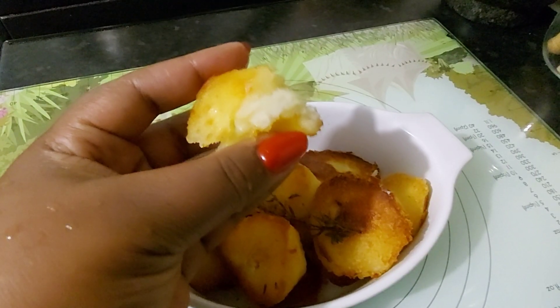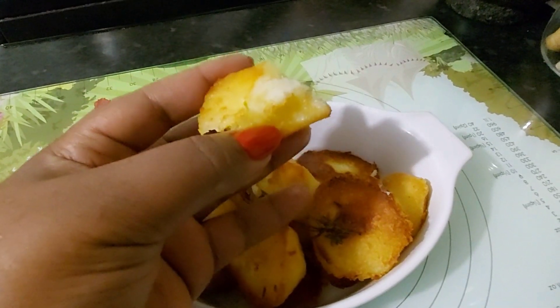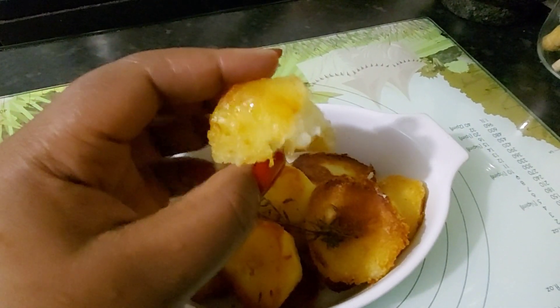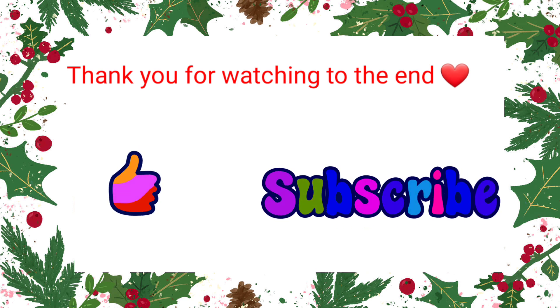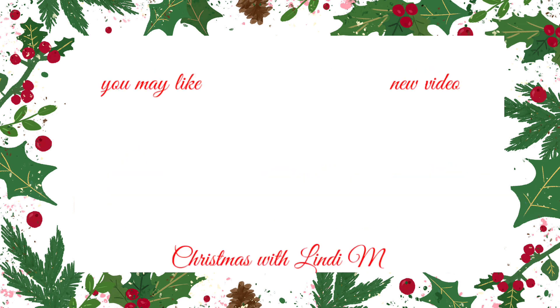So this is now making me think of Christmas dinner. I don't know about you guys — are you looking forward to it? Thank you so much for watching my video until the end. The last video of the year is coming out tomorrow on Monday, so look out for that. Until next time, this is Lindy. Bye!